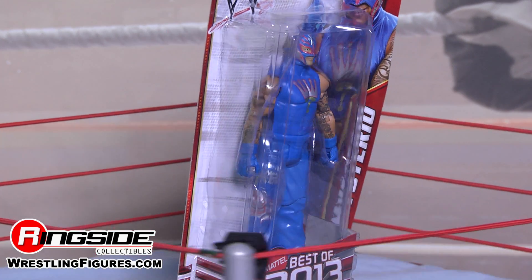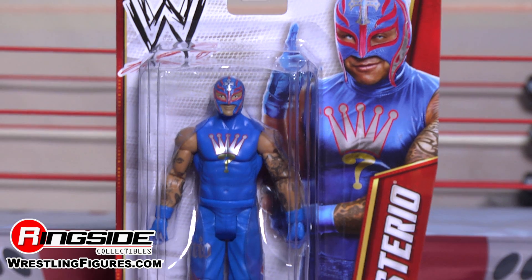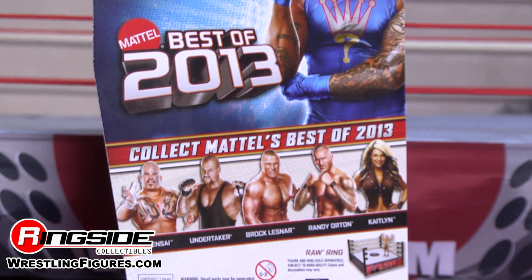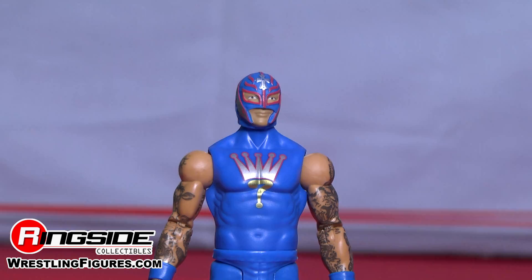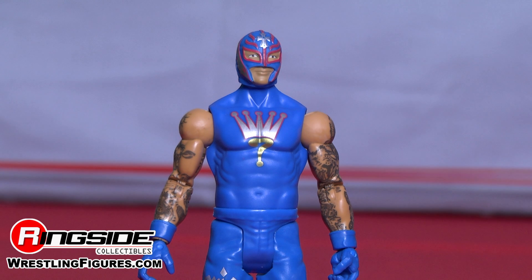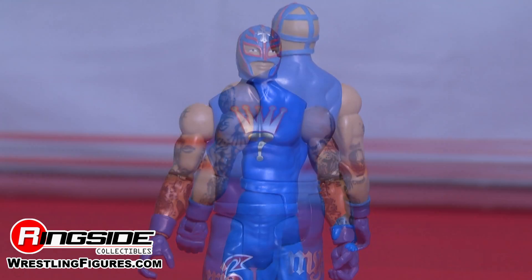The master of the 619 features a blue half mask with red trim and silver side and cross designs. Rey is wearing a sleeveless blue shirt with a crown symbol and a question mark underneath it. The crown stands for King or Rey in Spanish, and the question mark implies a mystery for Mysterio.